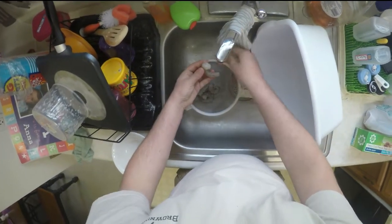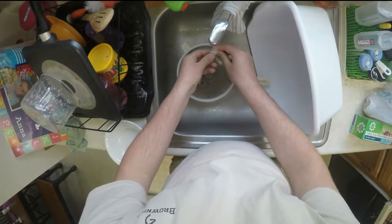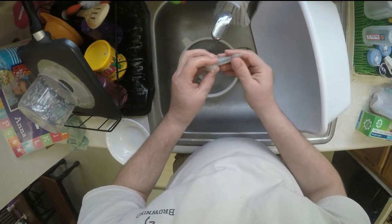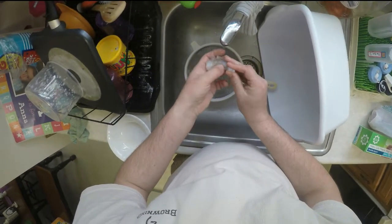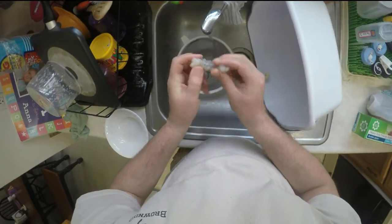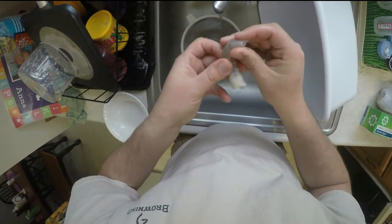You can see right here, there's stuff going right down there — I'm gonna pull all that out. Sometimes you need a little knife to get in there.